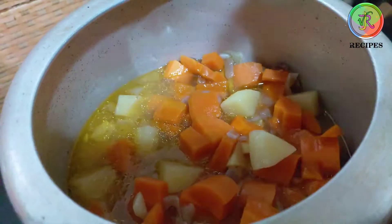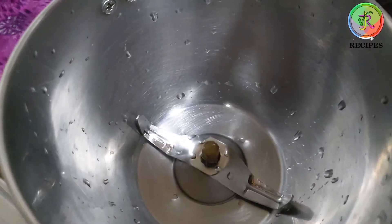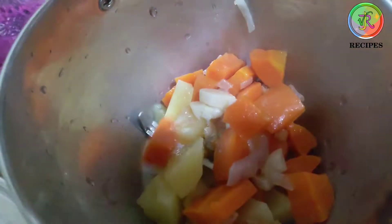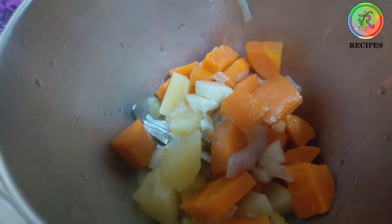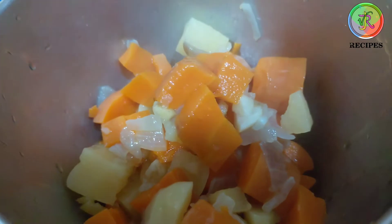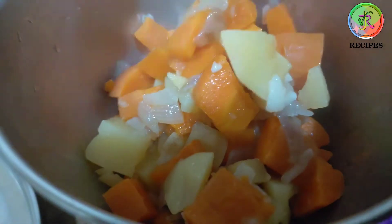Let's mix it in the blender jar. Let's make a fine, smooth paste from the pieces.